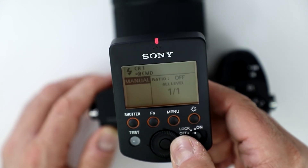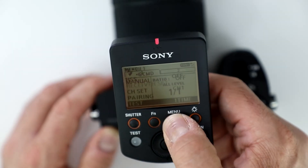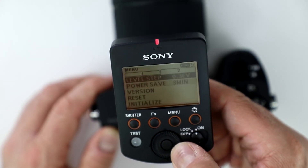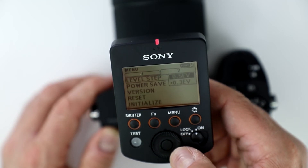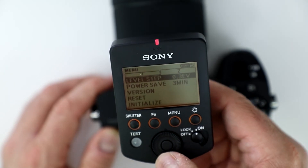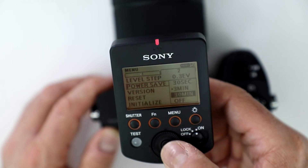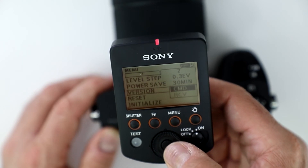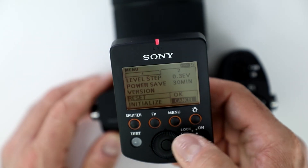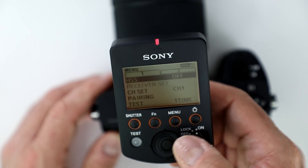You can change your ratio, switch from TTL to manual, and change the power output — whether you want to do one-to-one. Here's where you do your level stepping, up to five exposure values. There's a power saving mode where you can tell it when to shut off — up to 30 minutes — or set it to never shut off. Here's where you check your firmware version, and you have a reset option that brings everything back to manufacturer default if you've lost track of your settings.